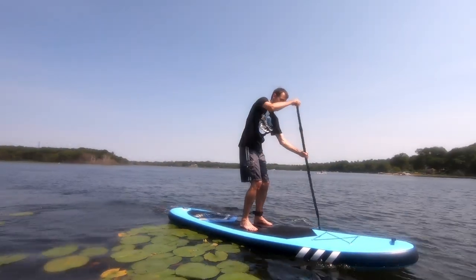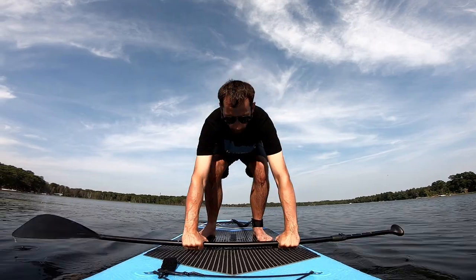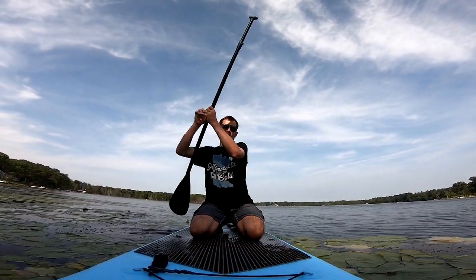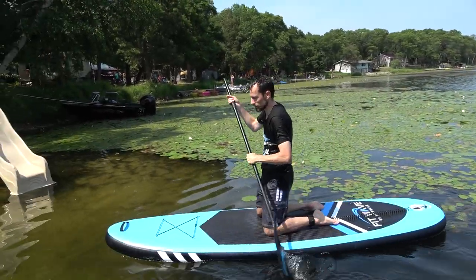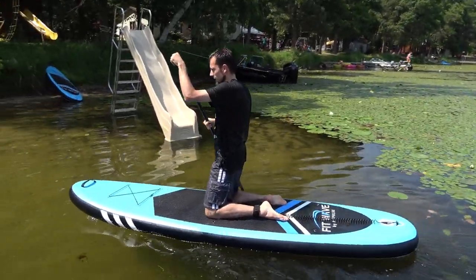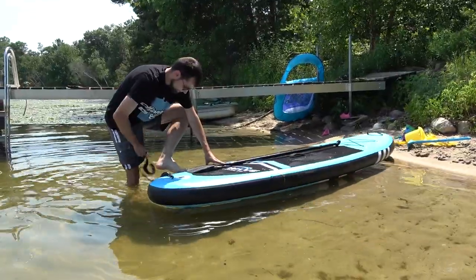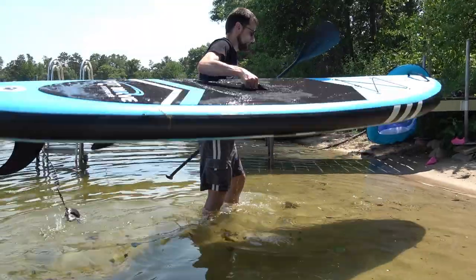As you're approaching the shore, you can go back down on your knees and paddle into the shore. Then just take one foot off of the board and put it into the sand to land yourself. Then take it out of the water.